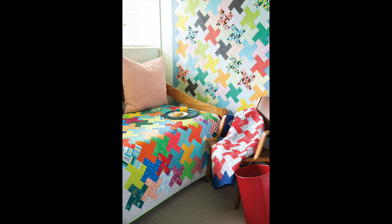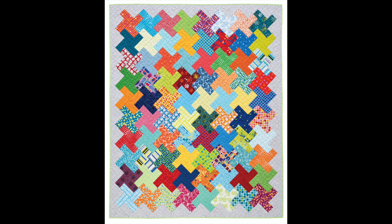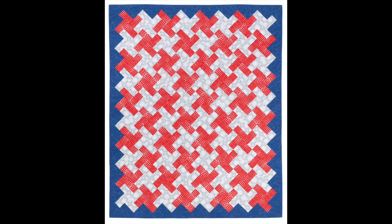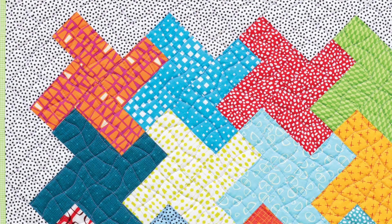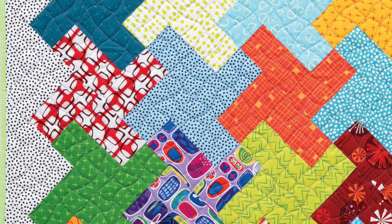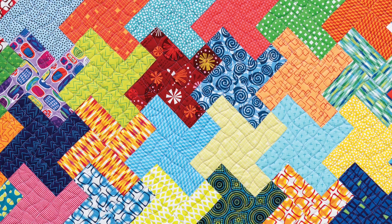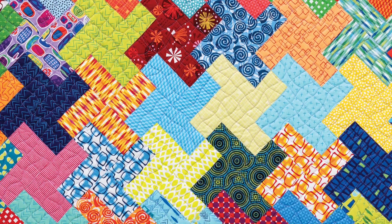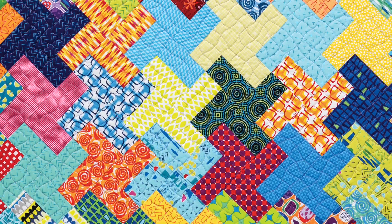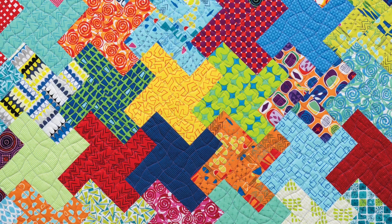Now the third and final pattern included in the book is called Pinwheel Tessellations. Use up your favorite pre-cut strips or scraps from your stash when you try out one of the three different colorways. The walking foot plan is literally the easiest design you can quilt. You simply can't go wrong by stitching wavy lines across your quilt — they are fast, fun, and foolproof, and the best part is there's no marking involved whatsoever. Simply follow the seam lines as a guide, or quilt them more randomly. The choice is completely up to you.